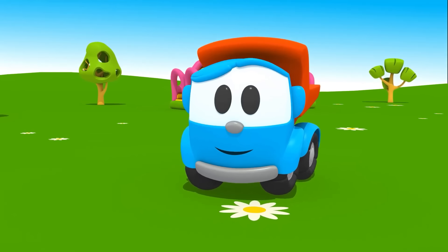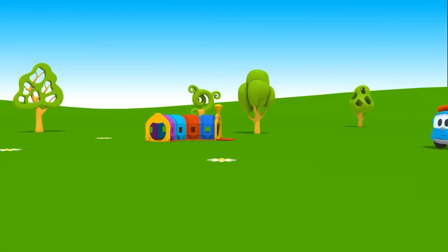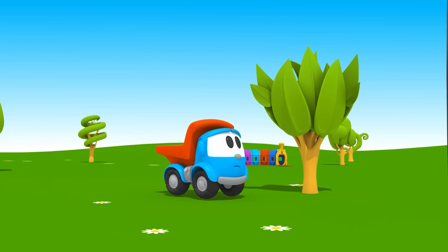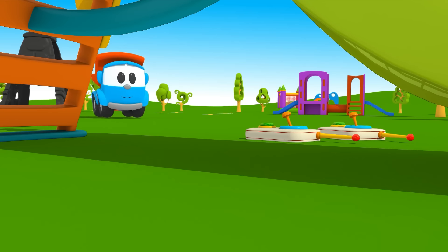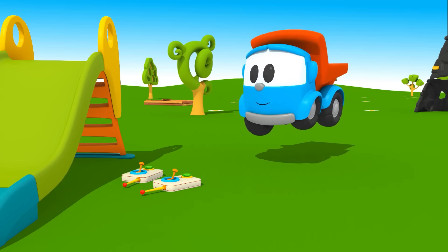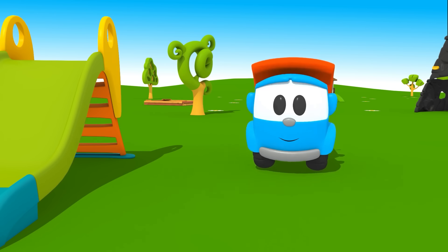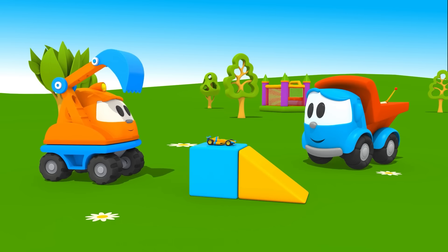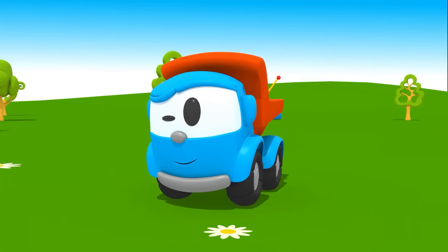Leo, phải đi tìm xe và bộ điều khiển — cậu giúp được không? (Leo, we need to find the cars and the controller — can you help?) Nhìn kia — Leo tìm ra bộ điều khiển rồi! (Look — Leo found the controller!) Một, hai — giờ ta cần tìm thêm hai chiếc xe. (One, two — now we need to find two more cars.) Xe máy xúc Scoop đang chơi với họ. (Excavator Scoop is playing with them.) Scoop, đem mấy chiếc xe này đến đường đua mới nào! (Scoop, bring these cars to the race track now!)